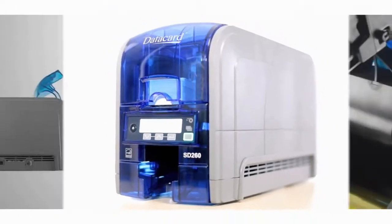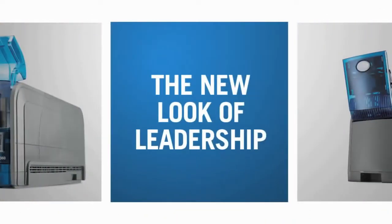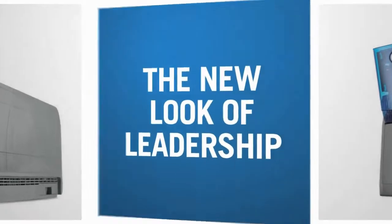The Datacard SD360 and SD260 card printers.